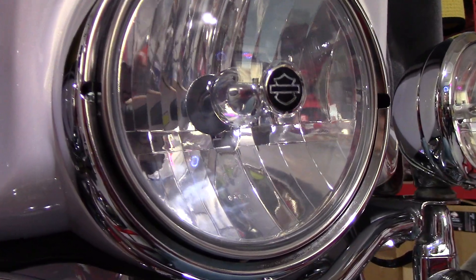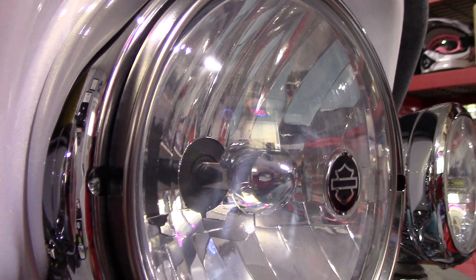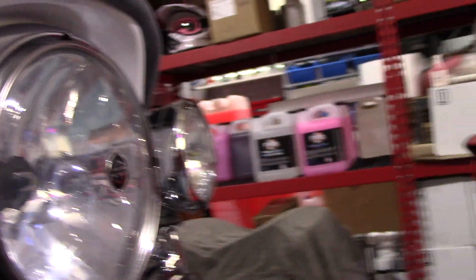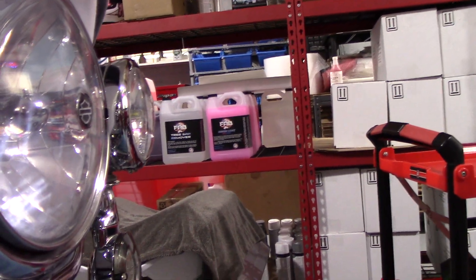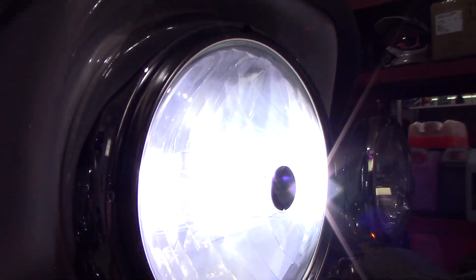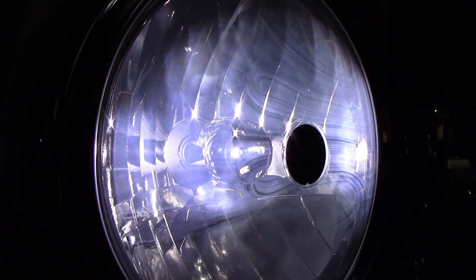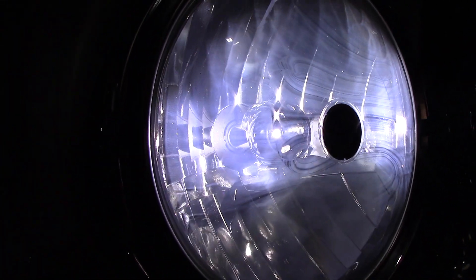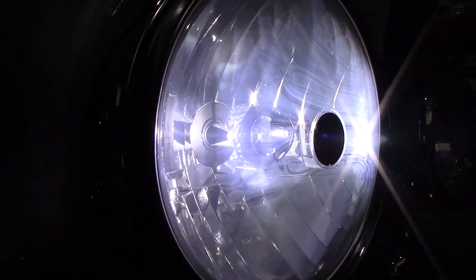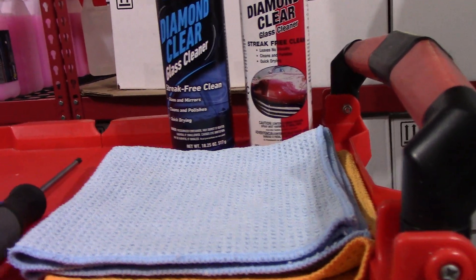I'm gonna try without the headlight on to show you — in person I can see it really well, see how it's like cloudy looking. Let me turn the headlight on. I'm getting ready to ceramic coat the bike, that's why it has all these towels and stuff on it — trying to keep the dust off. See how cloudy it looks? You can see where somebody had been wiping on it at one point. And that's what we're gonna try to get rid of. To do this task, if you decide to do this on your own motorcycle, you're gonna need basically three things.